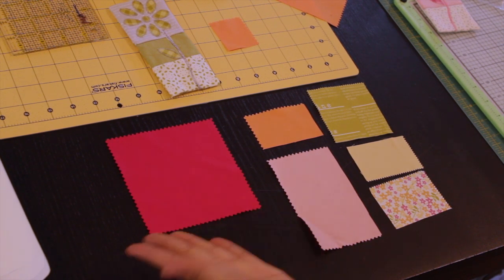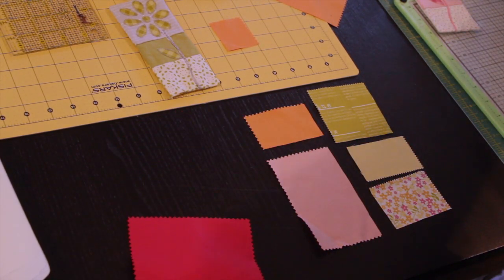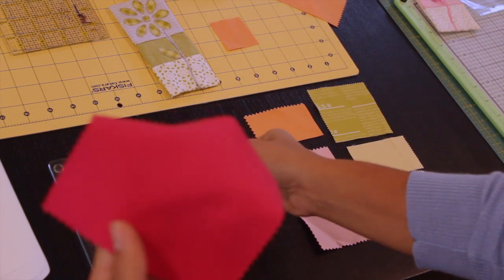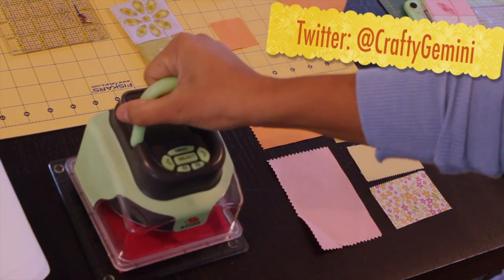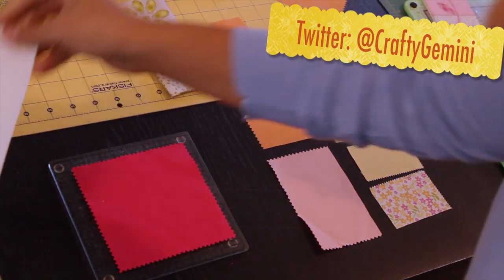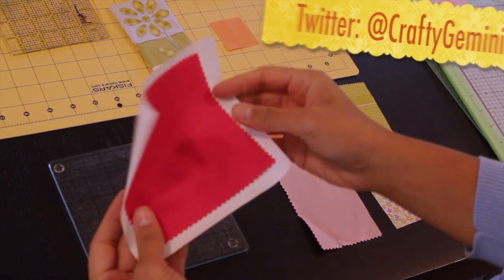What I like to use for this, which is the perfect size, are charms from quilting. We have pre-cut fabrics that are like charm packs and they come in five inch square pieces, so they're the perfect size to use with your Slice, and also the perfect size to use with these little sheets that were included in the Slice for you.